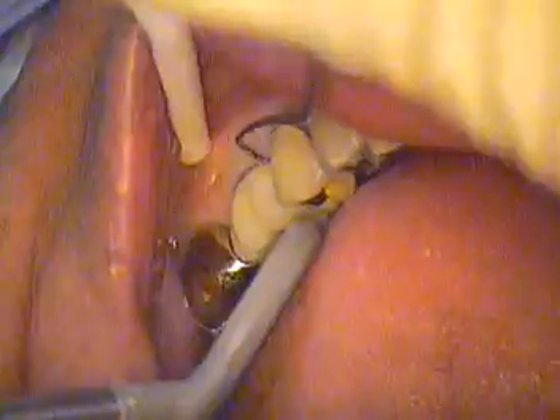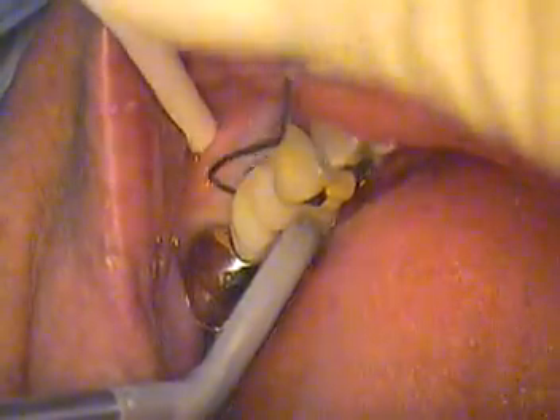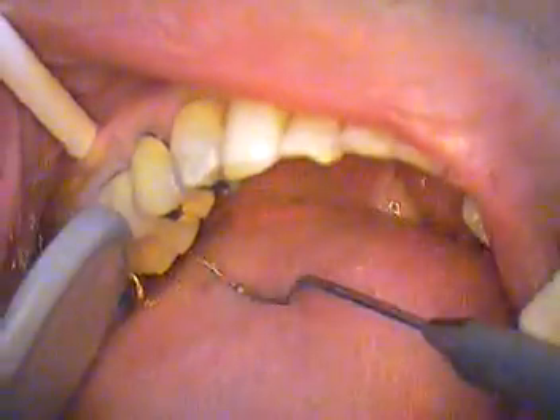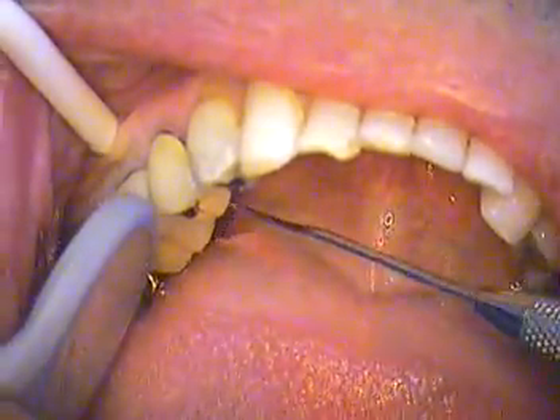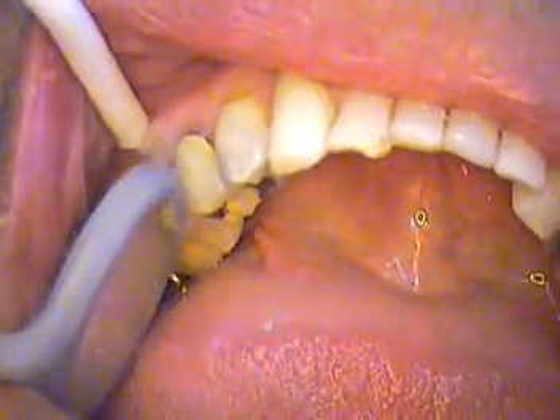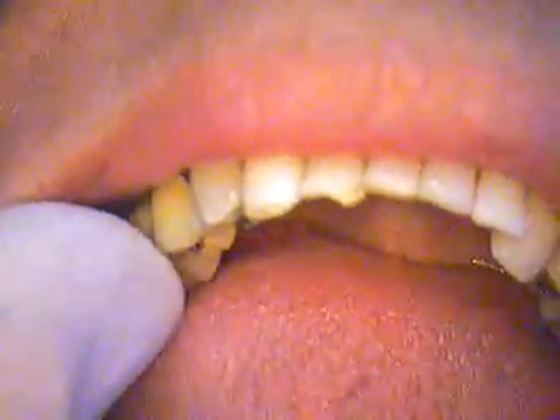Retract now. That's good. Just retract. That's good. Looks great. And we're just going to keep trying to look for that cement. That's the key — go up underneath the tissue. I'm sure there's nothing there now except for us to just floss through there. So we'll keep flossing.